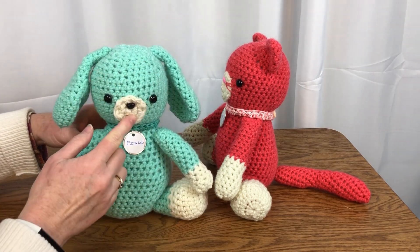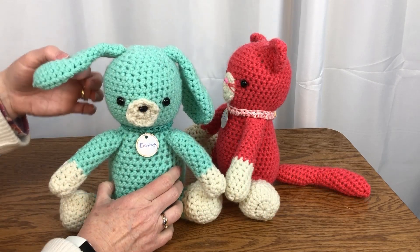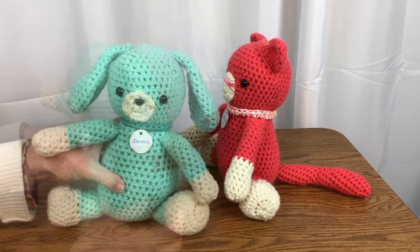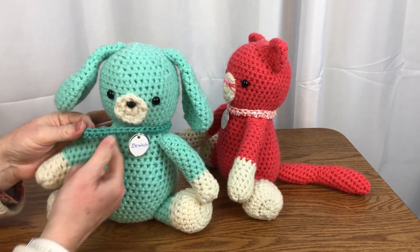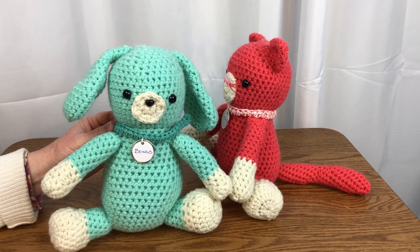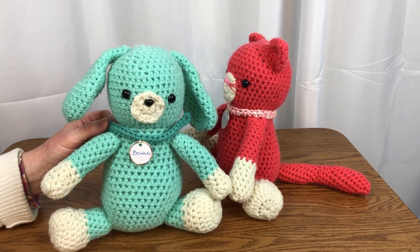Part one stitches the snout, body, and head. Part two stitches the ears, arms, feet, and tail. And part three is assembly of the whole stuffy and the accessories like his little collar. If you have problems with stitching up the pattern, refer to the video tutorial for some help.